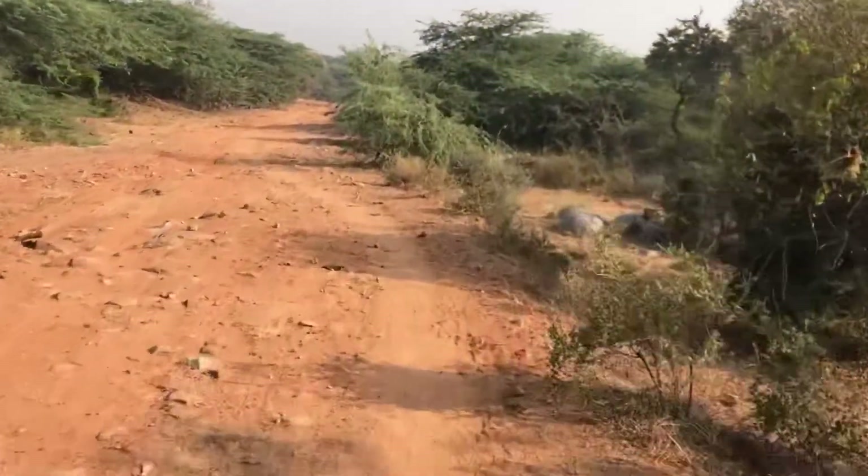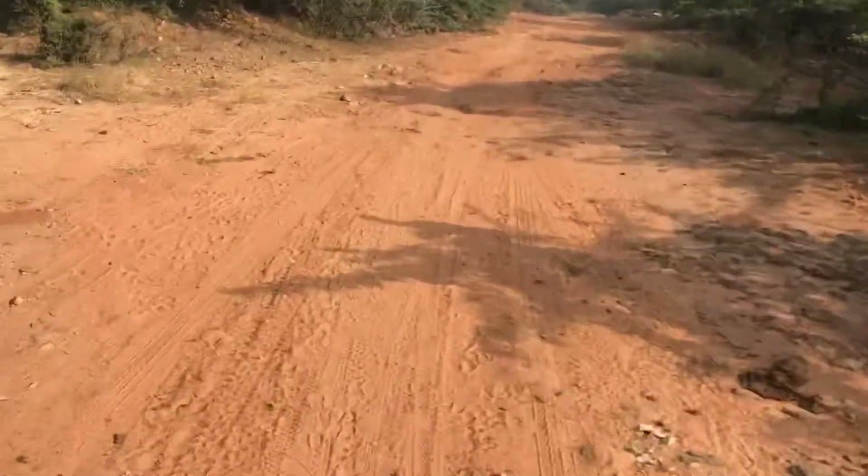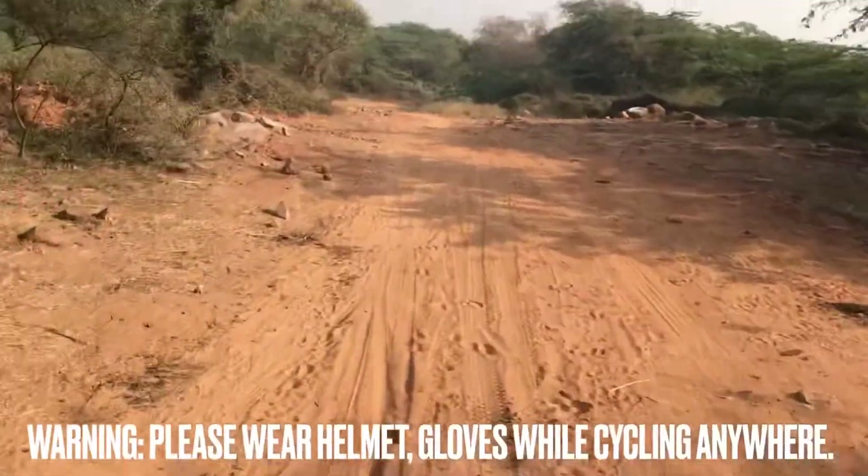If you want to go for races, or if you want performance on off-road or on-road, then you need a very specific bike. But if you are a rider who just enjoys riding, who wants to explore and discover the area, then you can do it with most bikes available. This is an extreme trail — I have my friends using XC, but here is the surprise: I have the Riverside 120 without any suspension.